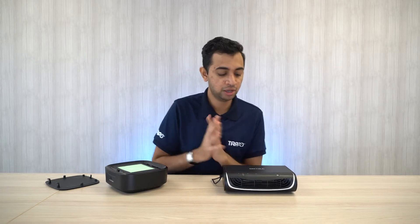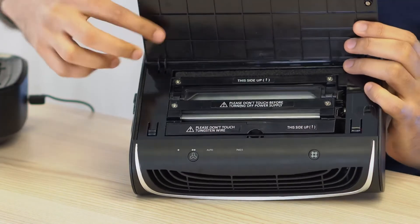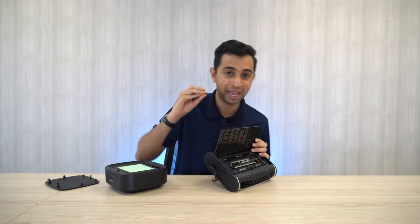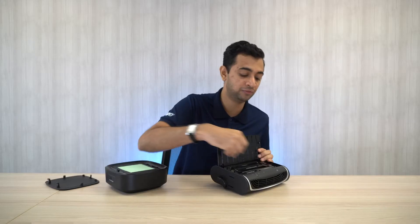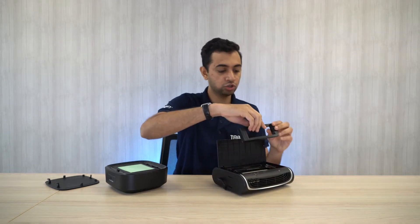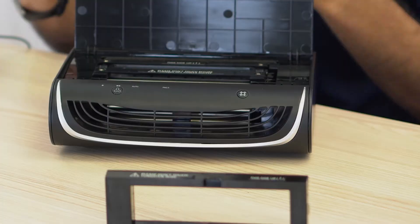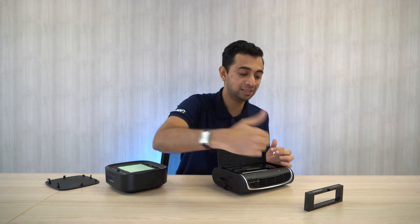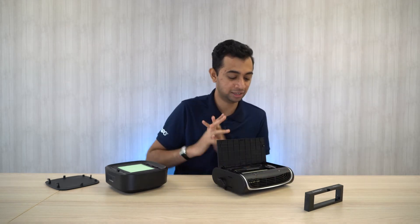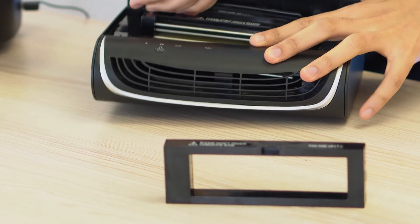Now let's look at the filter for the Extra Air Purifier Pro. As you can see inside, there are three layers of filter and they are using the electrostatic precipitator filter. The first layer is the tungsten wire filter, where it gives an electrostatic charge to all the pollutants and harmful substances in your air. When air enters, it will first be charged electrostatically.